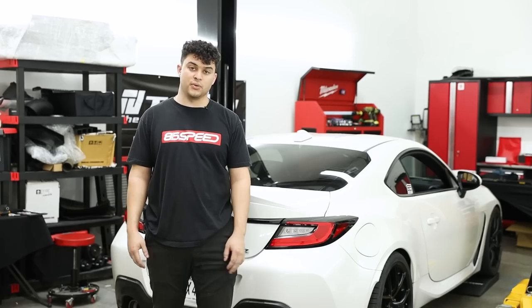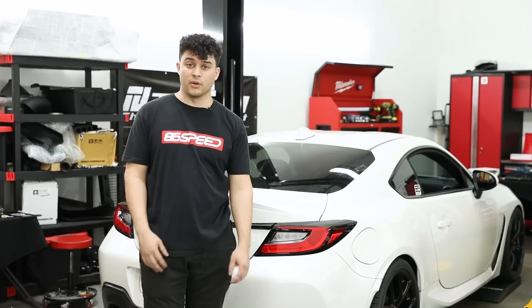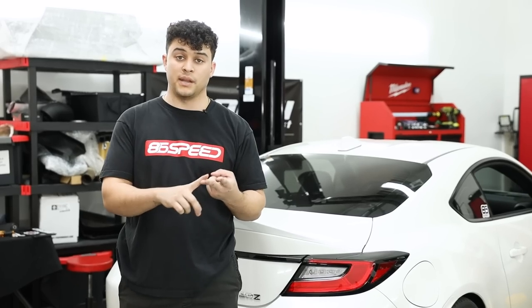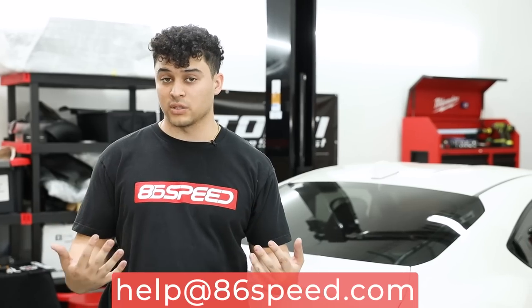That wraps up part two of our wheel fitment and suspension guide. To summarize: option one is buying a smaller, more ideal spec wheel like an 18 by eight and a half for your BRZ or 86. Option two is buying supporting suspension mods — lower control arms, upper rear control arms, and adjustable toe arms for alignment — to properly fit a wider wheel. Option three is for hardcore enthusiasts running a very specific setup, involving removing the rear bumper tab and modifying that bracket. If you need help picking out wheels or have questions, DM us on Instagram at 86Speed, message us on Facebook, or email us at help@86Speed.com. Leave a comment below with parts you want to see tested or questions you have.